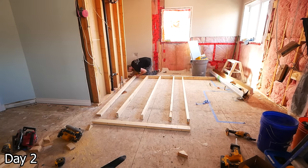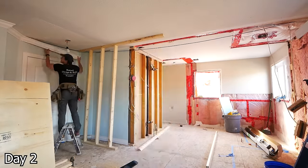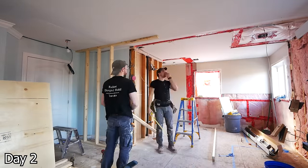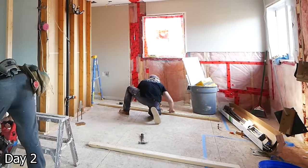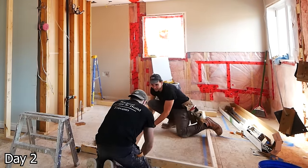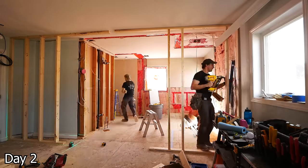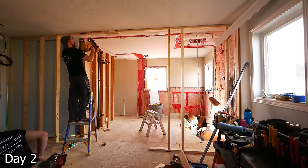Moving on to the framing, and this wall is really important. There's going to be a lot happening here — it's over 16 feet long, so we framed it in two sections. In this wall we're going to have a three-foot pocket door, we're going to have power, lighting, floor heat, a shower niche, the shower controls, and even a TV. So a lot of planning had to go into this.